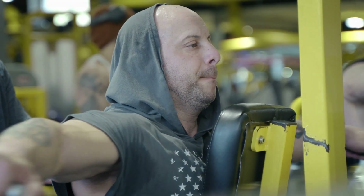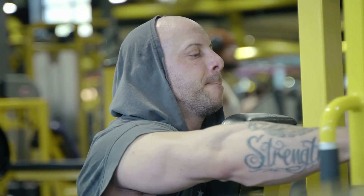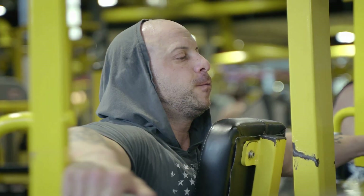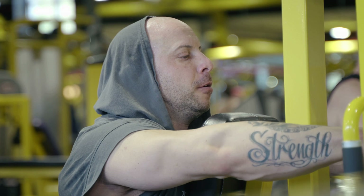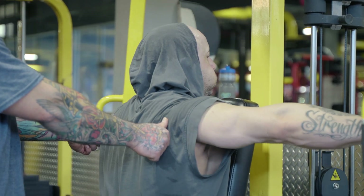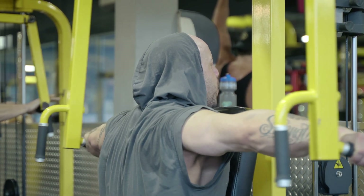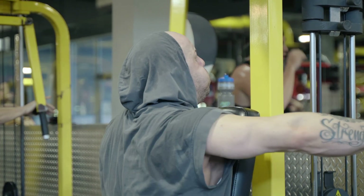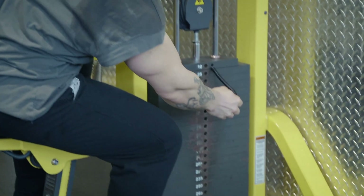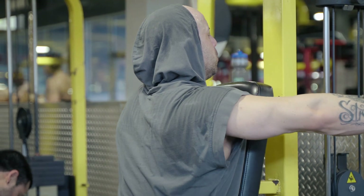Beautiful. Good. Beautiful. Good set — push, push, push. Good. Push. You got it. Come on. Push, push, push, and down. Push, more, more. Beautiful. Almost knocked me out.